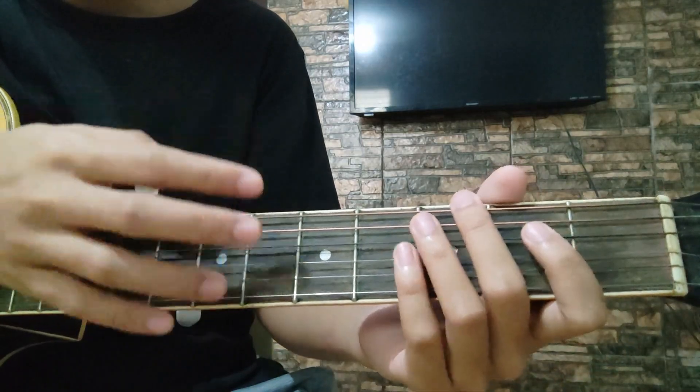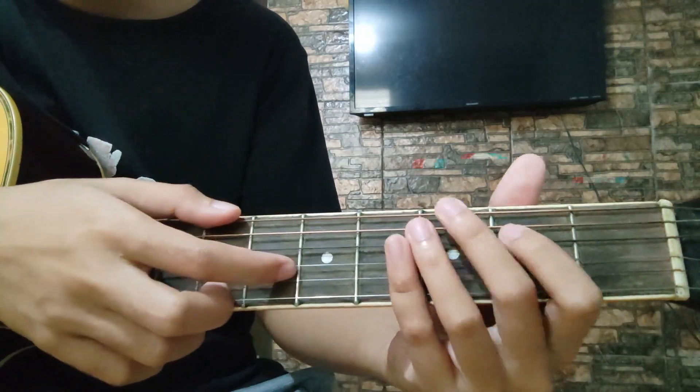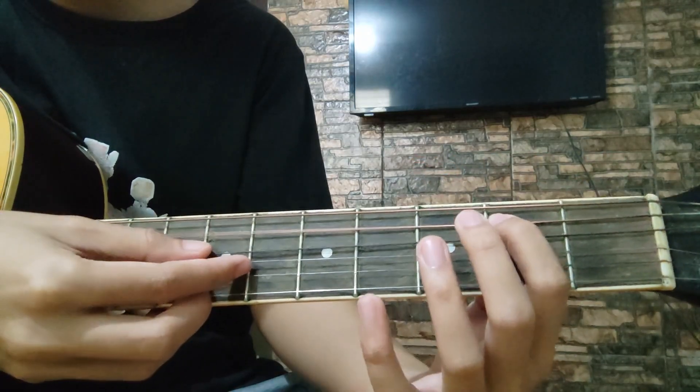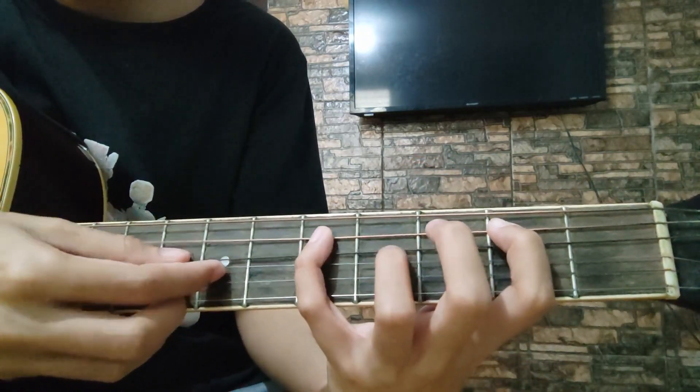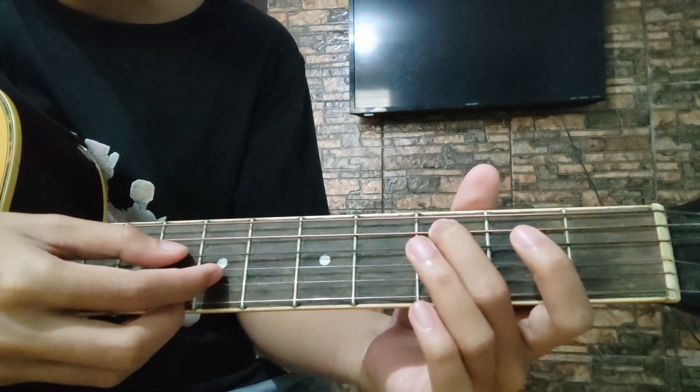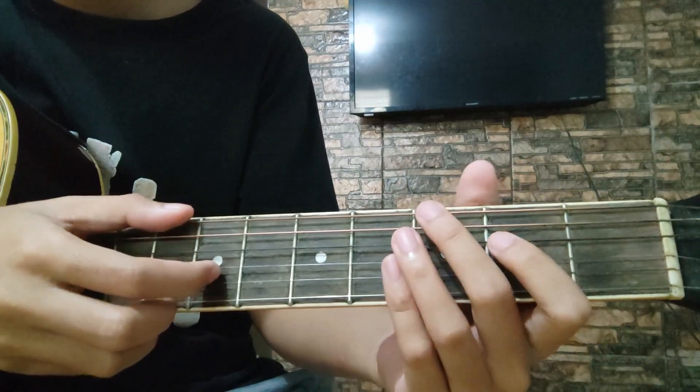Dito tayo sa 3rd part — yung G chord. Ganito lang: 6, 3, 3, 2, 5, 2, and 3. Pag-aaralan natin ulit sa normal speed. Yan.